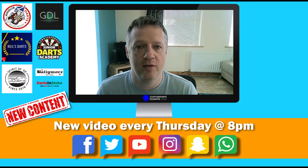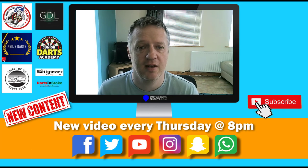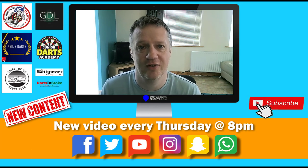I'd be interested to find out how you get on with it, so leave me a comment below on my YouTube video and I'll reply to you as fast as I can. Thanks very much for watching, and I'll talk to you on the next one. Bye-bye.